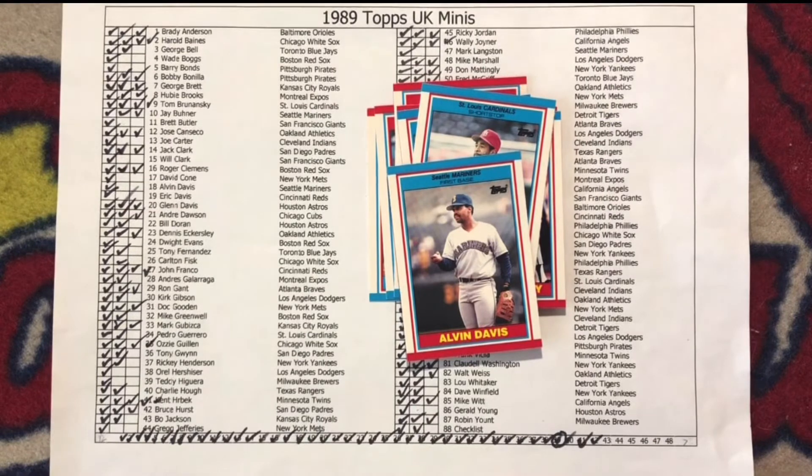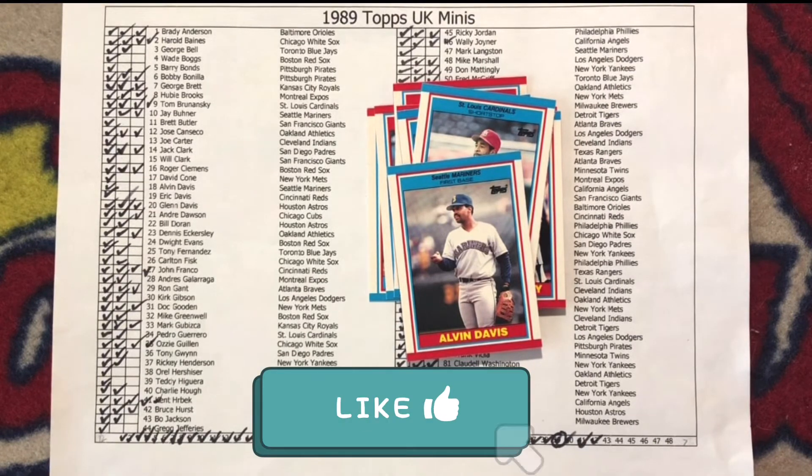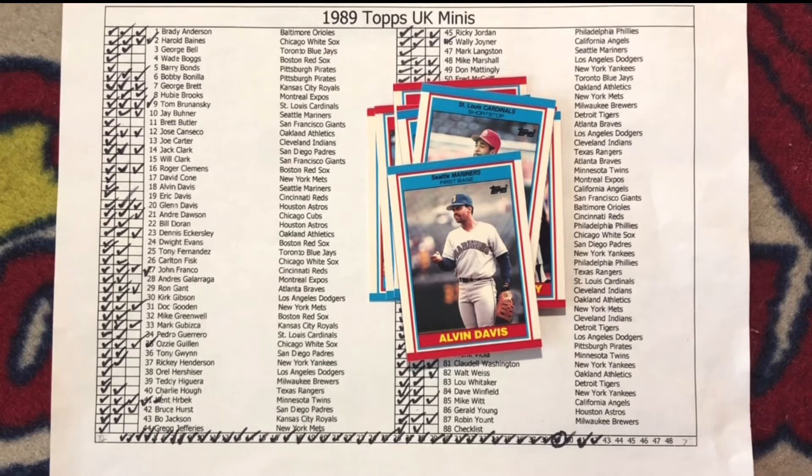Hope you enjoyed the video. If you did, please like, subscribe, and share. Share with me in the comments what was your favorite card in the packs. I will update my checklist after the video, so it'll be ready next time when I'm back to crack packs number 45 and 46 from my 1989 Topps UK Minis baseball box.